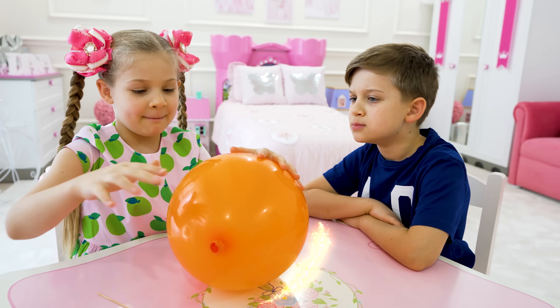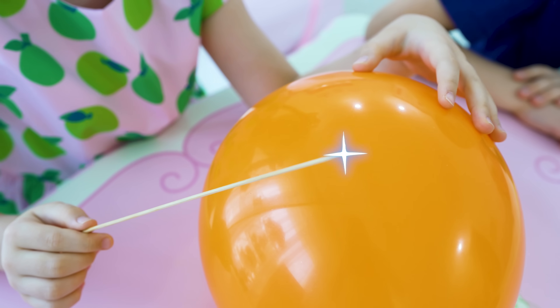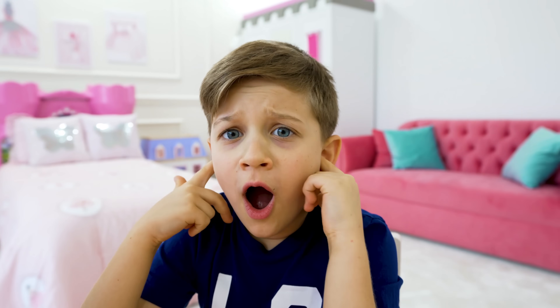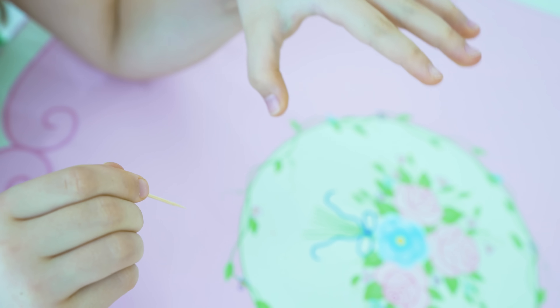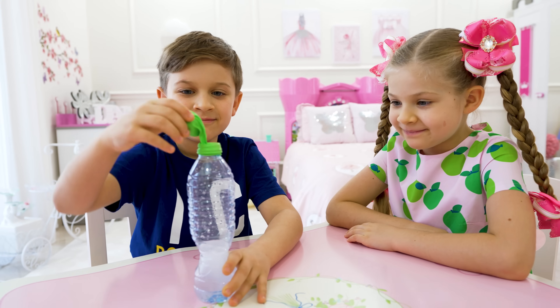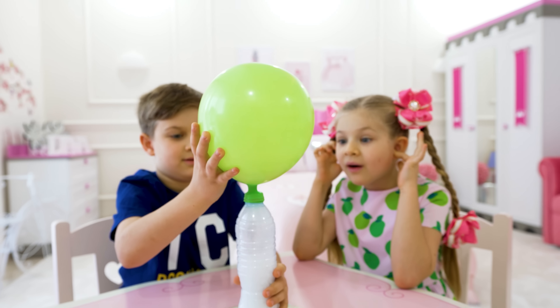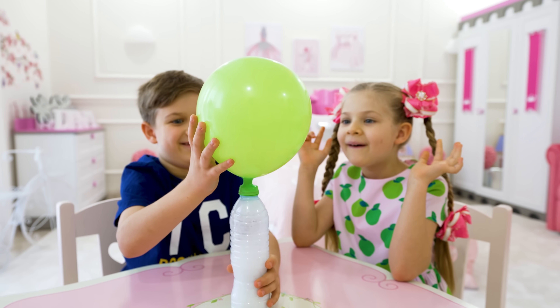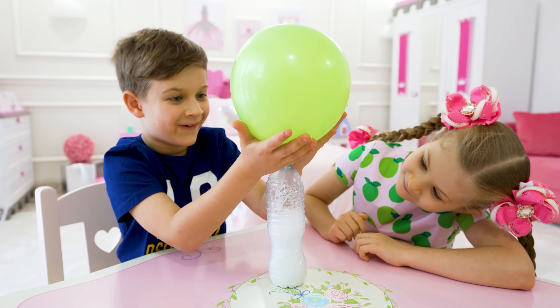Orange? Magic cards, cards. Hmm. Hi, hi, hi. Diana, are you ready? Cool! Oh my God. Oh, it's cold.